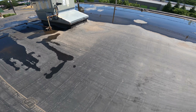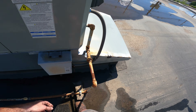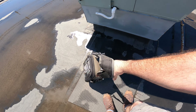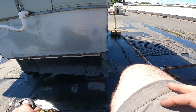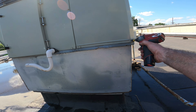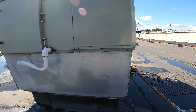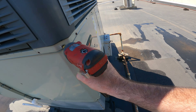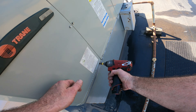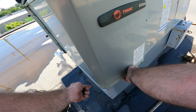All right, here we go. Here's this little beast of a unit. I left it off. Compressor is on. Too easy. But why was it off? Did I fix it just by leaving it off? I doubt it.